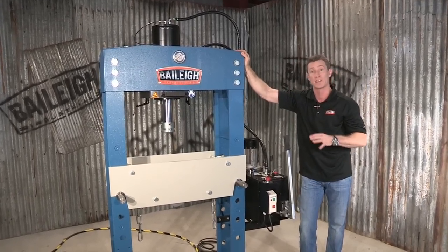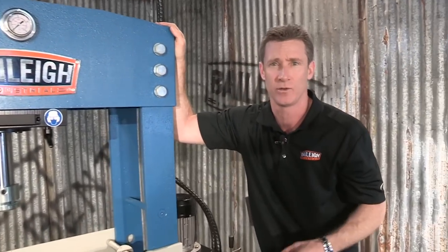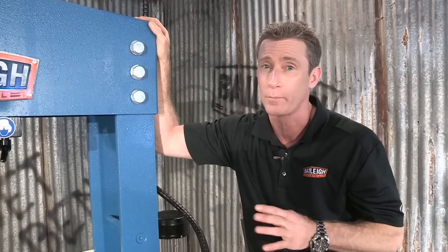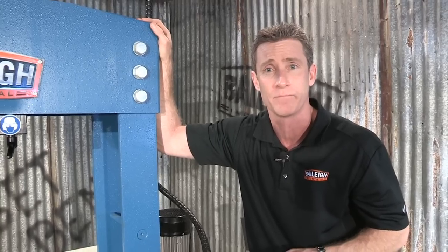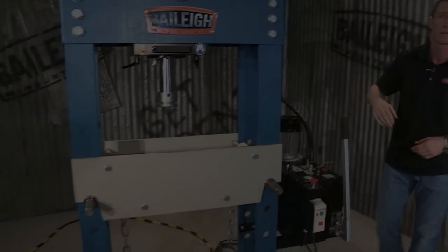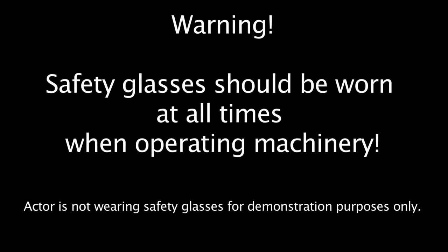If you want to know more about this great machine — the HSP 66M heavy-duty H-frame shop press from Bailey Industrial — or any of our other products, go to www.bailey.com. Thanks for joining us. We'll see you next time.